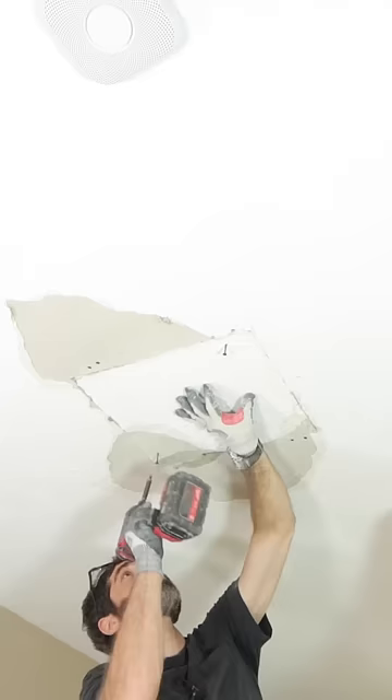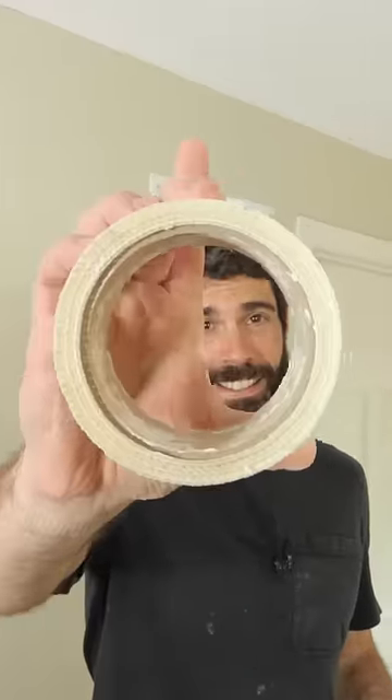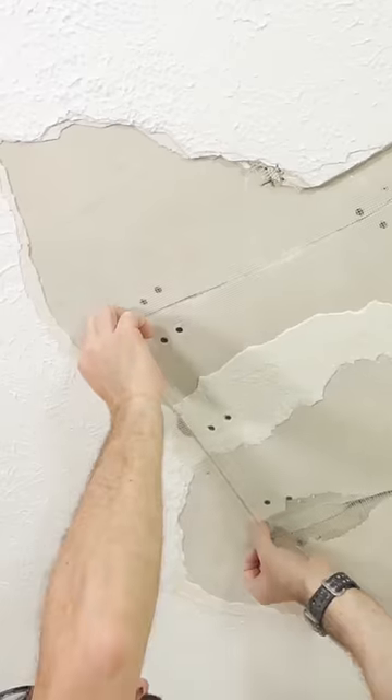I also pre-drilled some screws into the piece and screwed that to the furring strips. Then I used some mesh tape. I know that some folks aren't going to like this, but I feel that mesh tape over top of an existing textured ceiling is much better than paper tape.